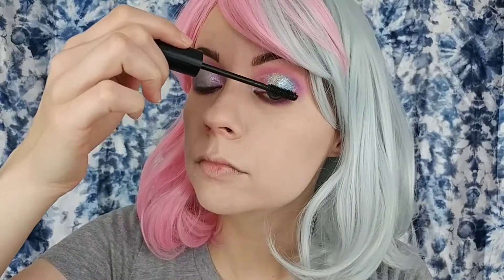Next I went in with the Butter London Double Decker Lashes Mascara and coated my top and lower lashes.